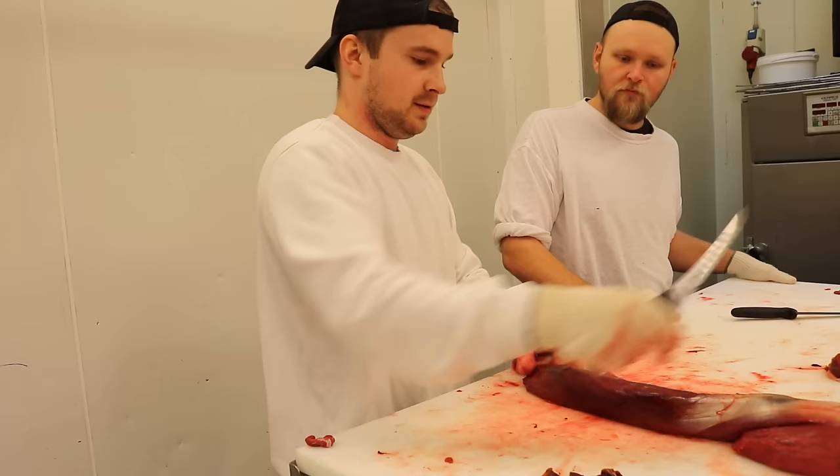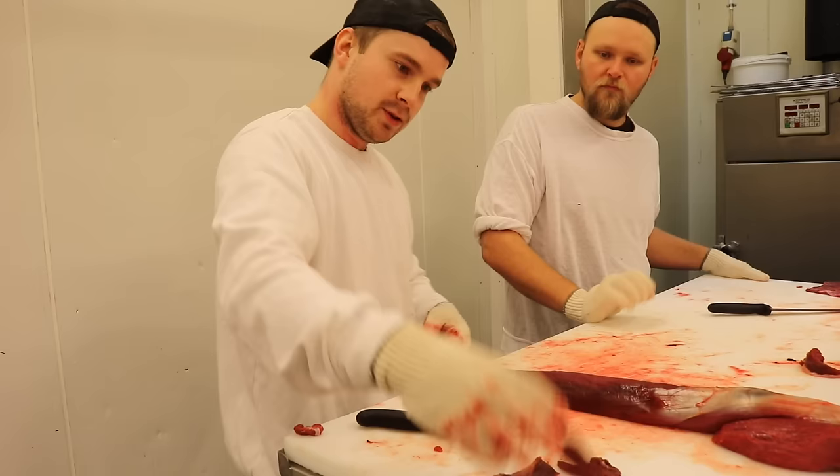Nu till kunder lämnar vi ju alltid silverskinnet, men det kan du ju alltid välja att putsa bort. Så egentligen är ju det här en skapligt acceptabel filé. Superbra, vi kör på till nästa detalj!